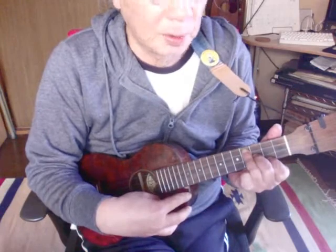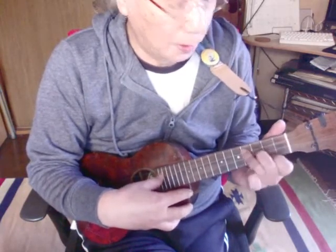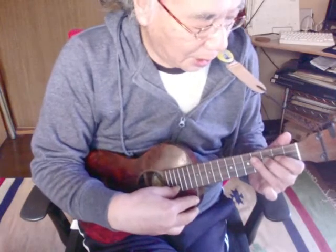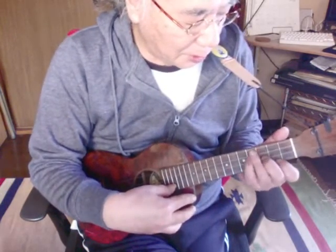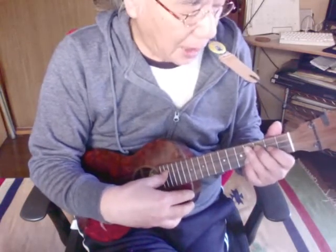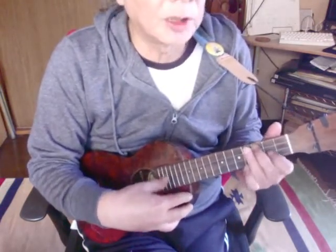薬指をスライドして3弦の4まで持ってきてEマイナーのポジションを作ります。僕はちょっと小指で押さえてますが、これは僕の事情なんで、皆さんは薬指でやるといいでしょう。それから、Eマイナーのコードを押さえたら次へ進みます。